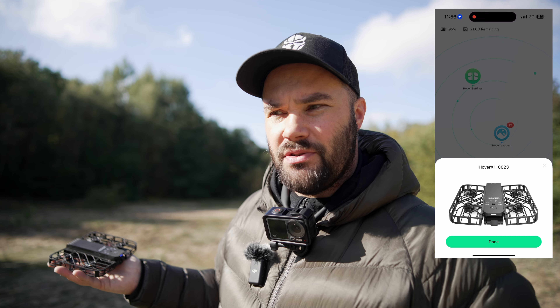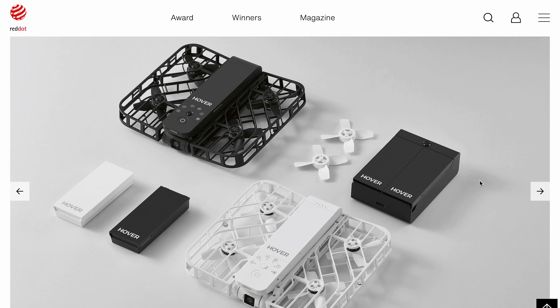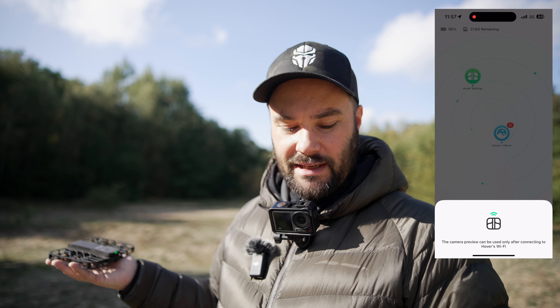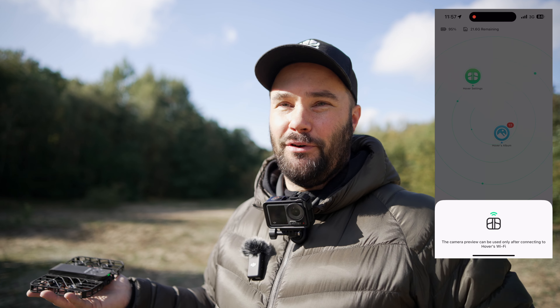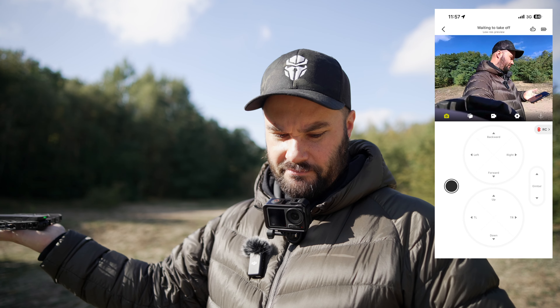One thing I didn't tell you about this drone — it is a Red Dot 2023 Award winner. Anything that wins a Red Dot is just wow. We're going to connect to the preview and do some manual flying. The manual flying is really cool because you can fly it like a drone and get some really nice smooth shots without you in them — that's pretty cool. Let's take it off manual control.